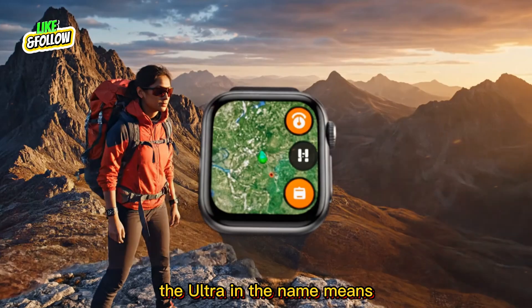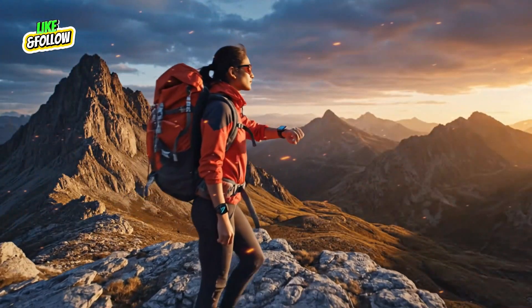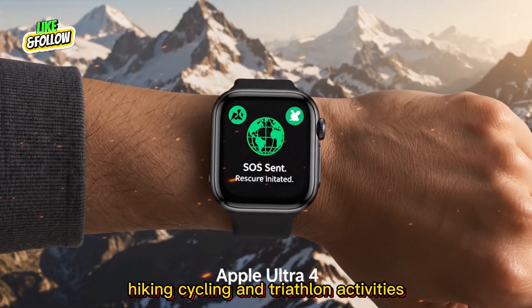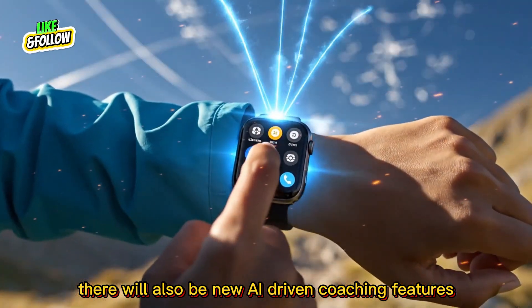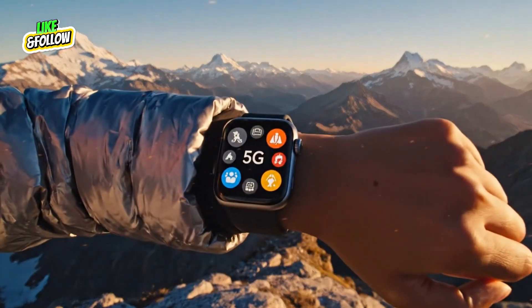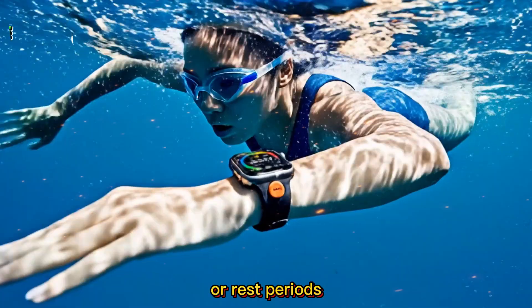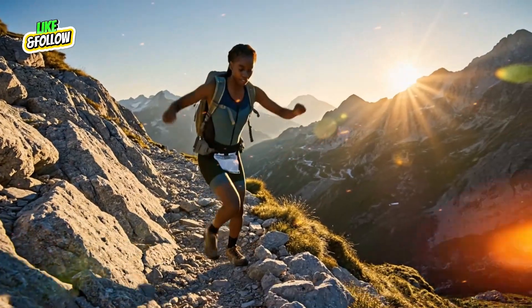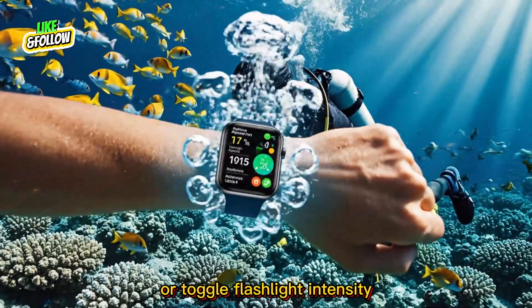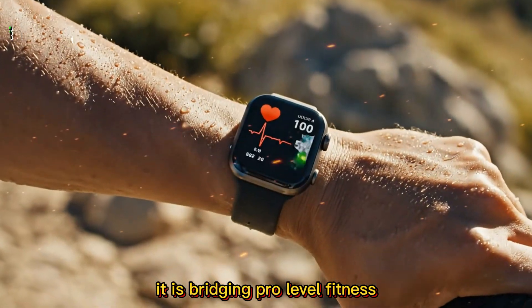Of course, the Ultra name means it is built for performance and adventure. For the Ultra 4, Apple is working on smarter workout tracking with greatly expanded sports modes — better metrics for diving, hiking, cycling, and triathlon activities. There will also be new AI-driven coaching features using Apple Intelligence to guide your workouts, analyzing your performance and suggesting optimal recovery plans or rest periods. Even the action button is getting smarter, with customizable long press gestures that could activate shortcuts or toggle flashlight intensity. Apple wants the Ultra 4 to be the ultimate all-terrain smartwatch, bridging pro-level fitness with intelligent health tracking.